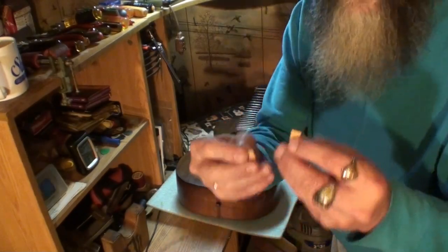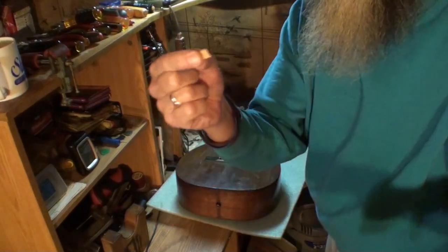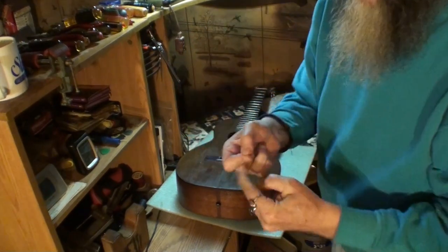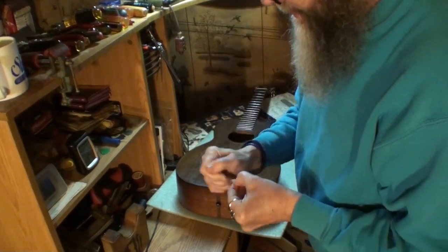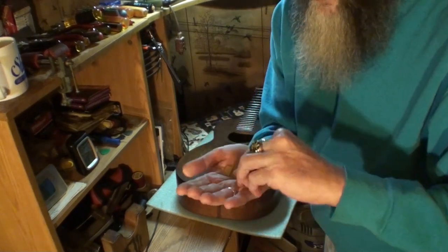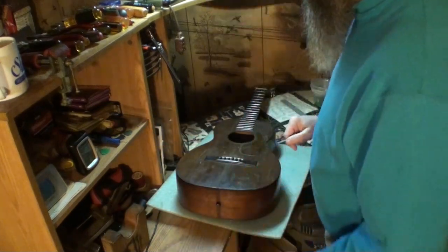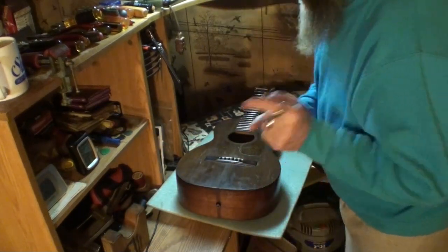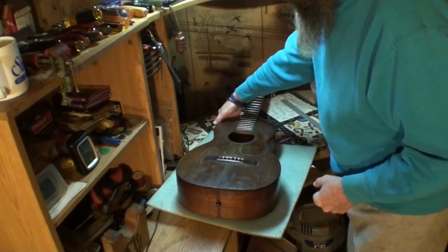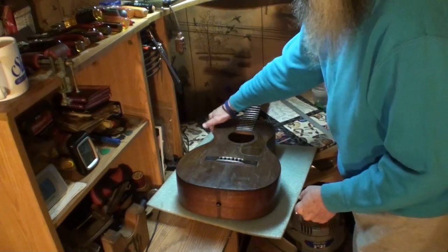Here are the cleats — a couple of tiny little cleats, just little things. I roughed them up with sandpaper so they'll stick better, and the inside of there is already pretty rough so I'm not going to worry about that. You can see how tiny those are — mahogany. I want to bring you over here and we're going to look right down in there at the bottom, where the back of the guitar meets the side right here.